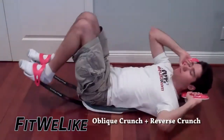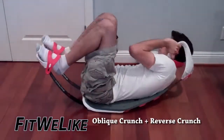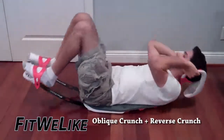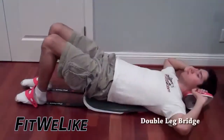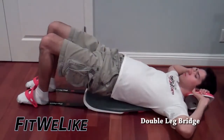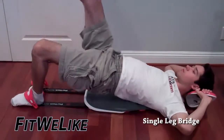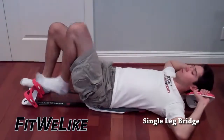The oblique crunch plus reverse crunch is that you bring up both of your legs at the same time, and then one of your opposite shoulders goes in the direction of your opposite knee. You put down your legs at the same time, then you go up with your other shoulder, making sure that it goes in the direction of your opposite knee. The double leg bridge is that you keep both of your feet down on the ground and then you thrust upward. The single leg bridge is that you bring one leg up into the air and then thrust upward as well, then bring your body down at the same time, then repeat with the opposite leg.